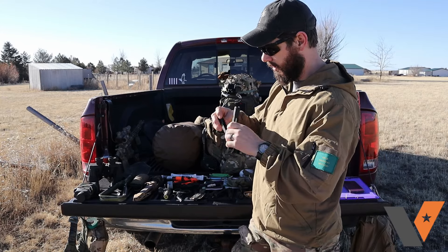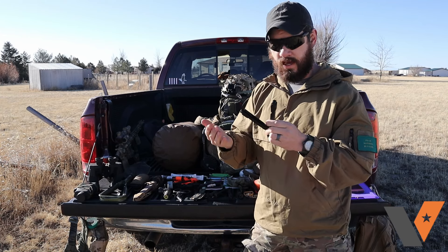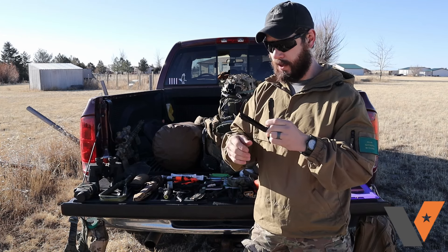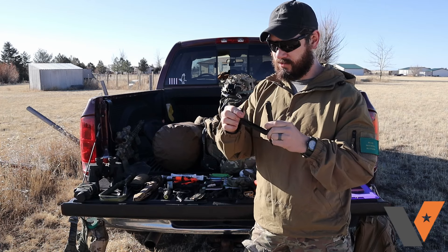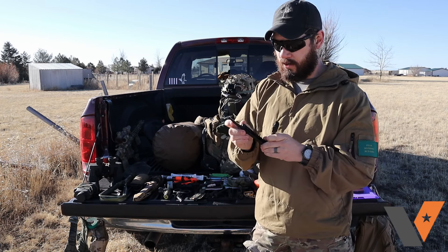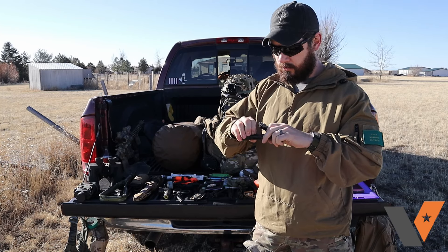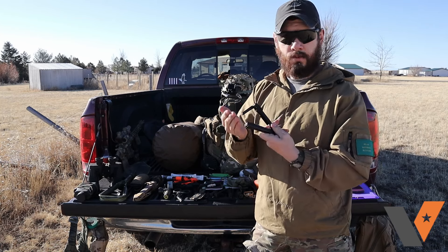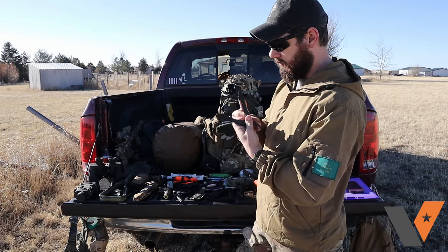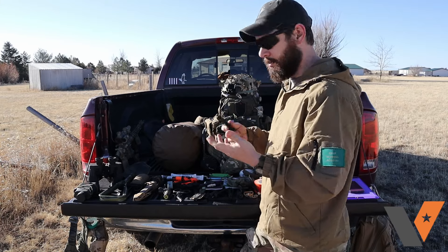The knife on the multi-tool I always treat as a really big backup. It stays sharp because it's the last backup I have for a knife, and it's a bit awkward to use for fine movements. Everything else on there — saw blades and so on — if you're doing any crazy fieldcraft, you might get use out of it, but the saw blade and everything else is kind of just nice to have.